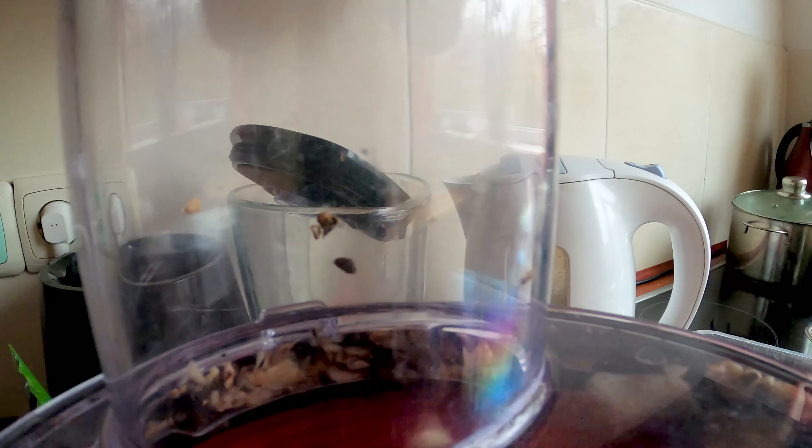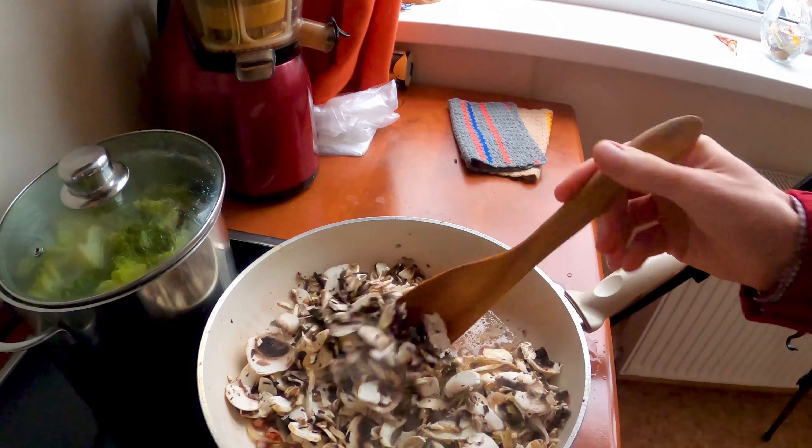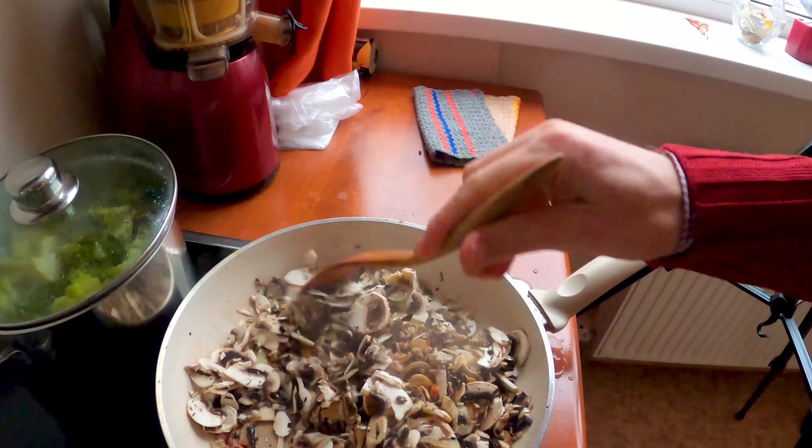We will use this machine to do the cutting. This is how fast you can cut the onions — you have to be fast. And now we're going to cut the mushrooms.